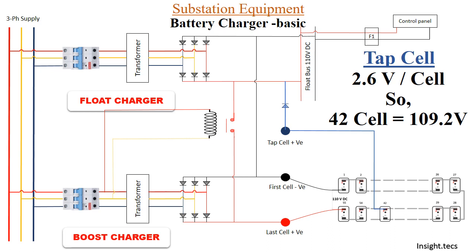Scenario 4: Float charger ON and boost charger ON simultaneously. Through the float charger, 110 volts goes directly into the control panel. Through the tap cell, 110 volts is also going to the control panel. You can use both float charger and boost charger simultaneously, or turn them on and off as per your requirements. This completes the discussion about the battery charger.